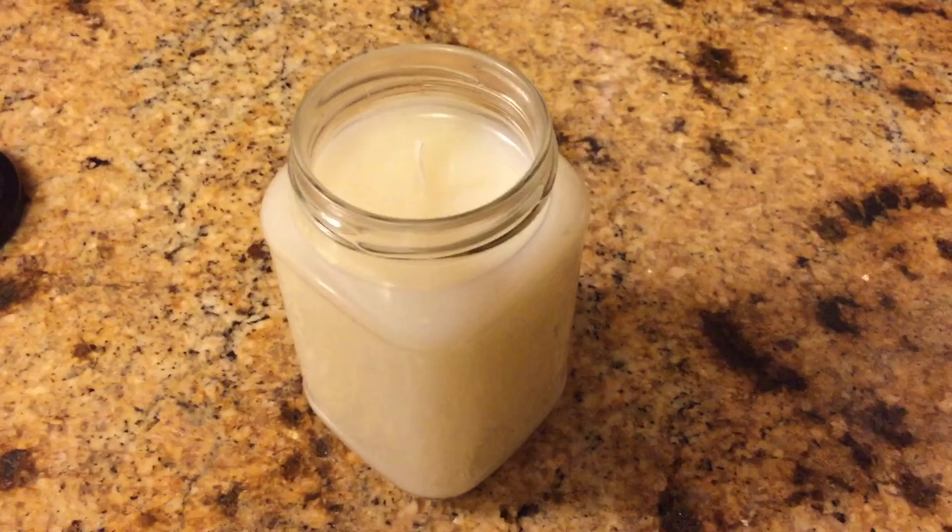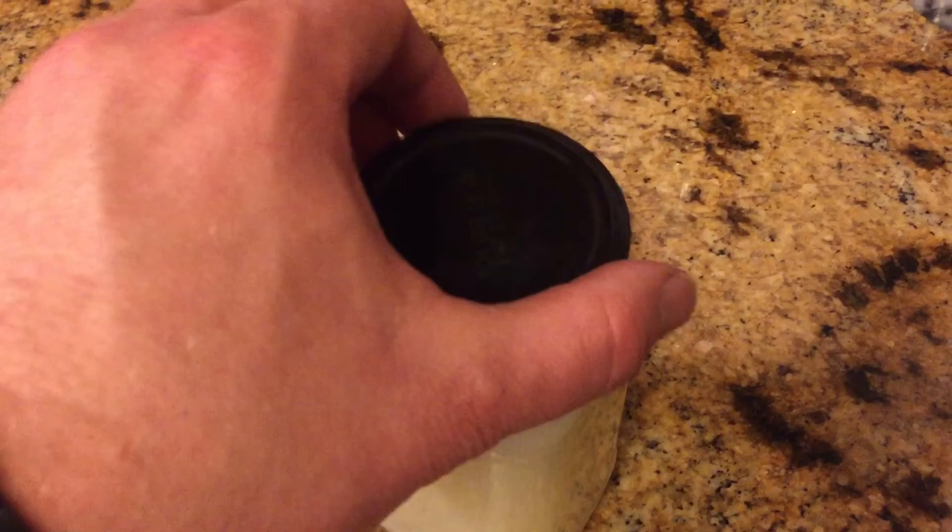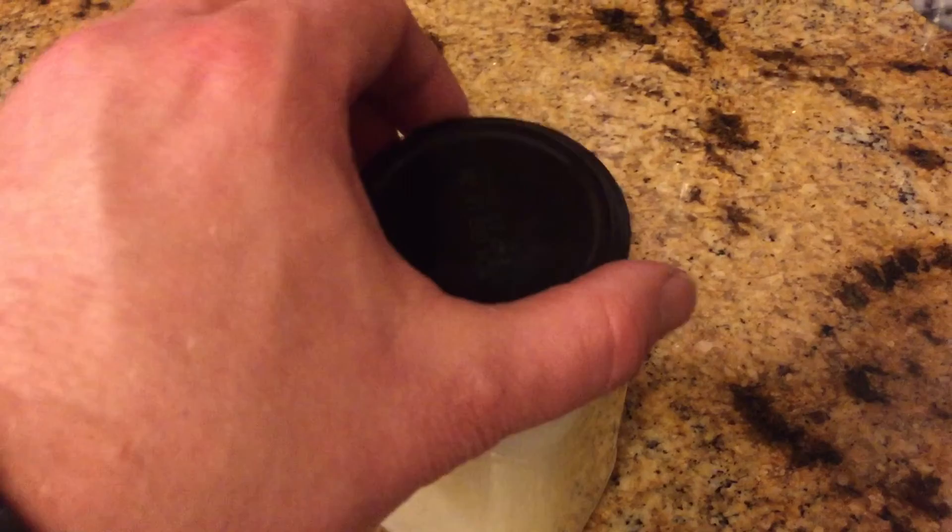This is a quick follow-up on last night's candle making video. It's been 24 hours since I made this candle, and as you can see with the trimmed wick, it made a decent looking candle. And the lid — I saved the lid from the jar I started with — I can just add this right to it for storage. Now this candle can go up with the rest of my gear. Just wanted to show everybody what the finished product looked like.